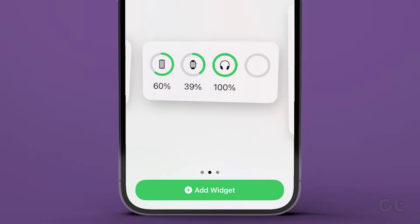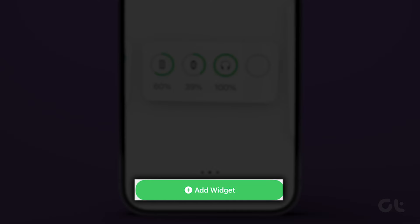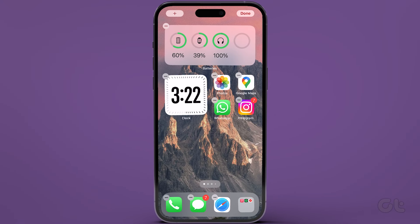We like the middle one. Finally, tap on add widget. That's it! You have successfully added the batteries widget onto your home screen on iPhone.